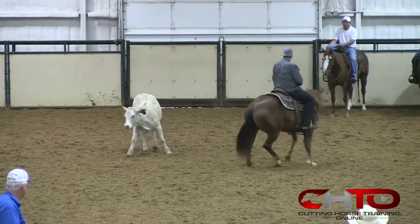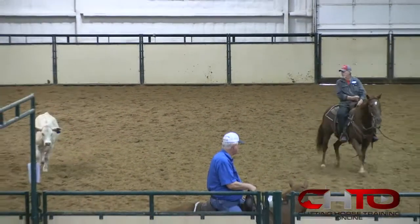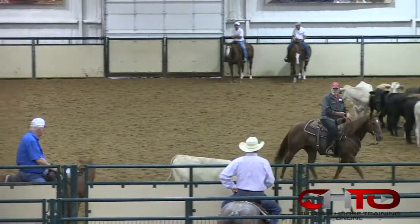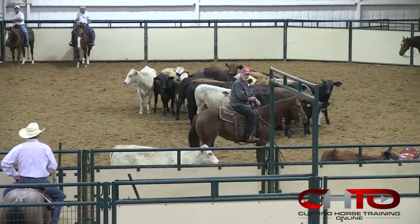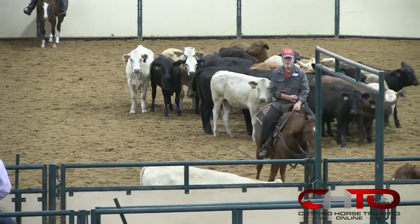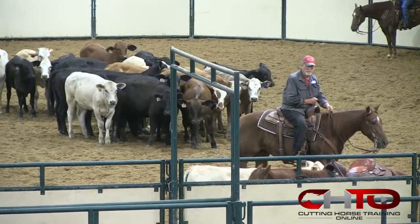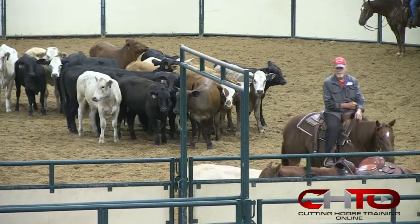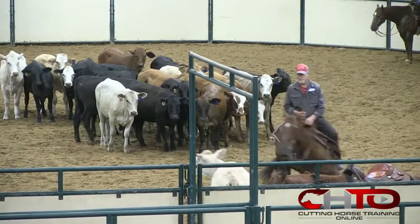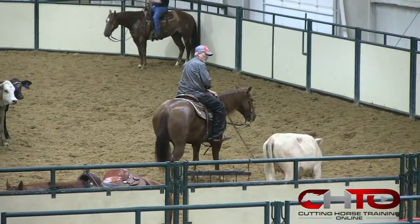Now pull her back across. Slow down a little bit. Pull her head and neck up towards that cow, just a little bit. Ride up towards that cow's head and neck and then move all the way over to your right. Ride to that outside ear, step around it, make it go to the right. Very good. Let her just do it.